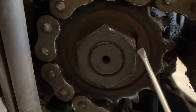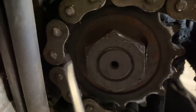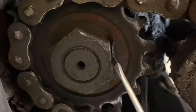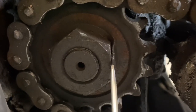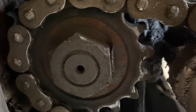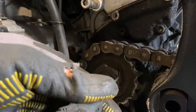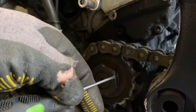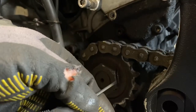Now this little washer here goes all the way around — it's bent off slightly there so we need to bend that back to the sprocket, to allow us to get the socket right on. So all we're going to do is gently tap that back and make sure it's right back to the sprocket.